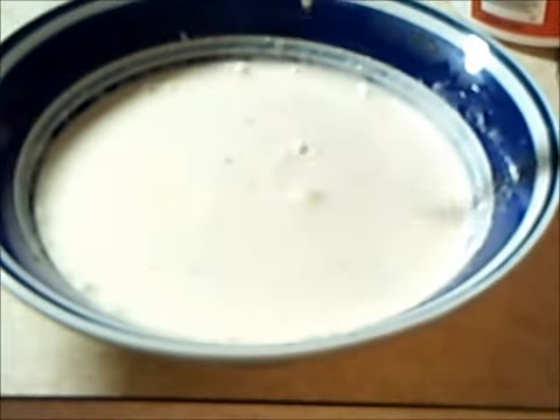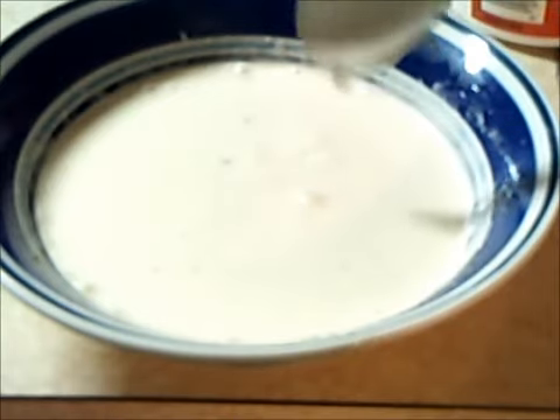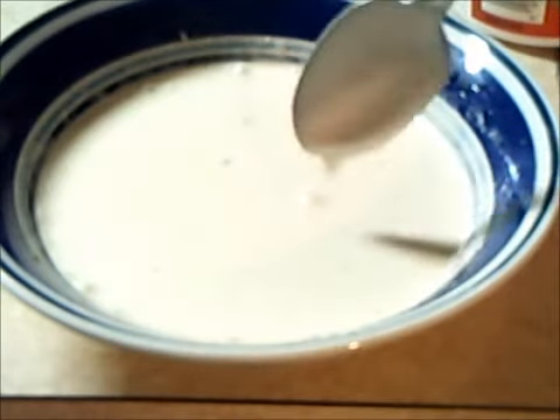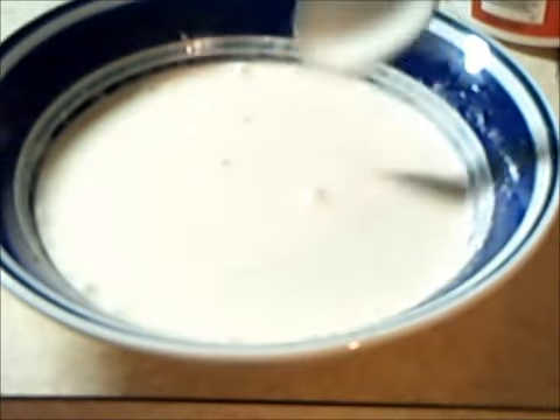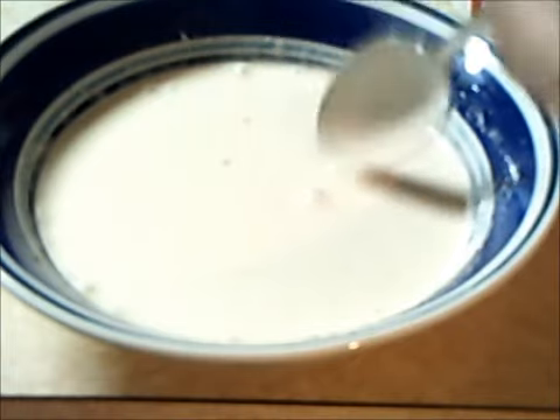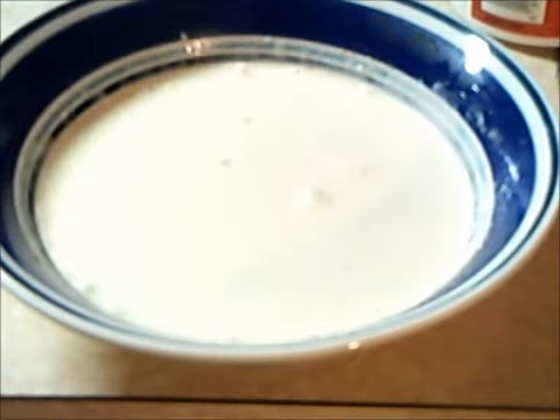And there you go — some Asian Yum Yum Sauce. It's going to be kind of sweet with a little back heat on it. You might just want to let it sit for a bit so the flavors meld, and then you can decide if you want to add more heat or whatever. But this is something you can use for pretty much anything. So enjoy it.